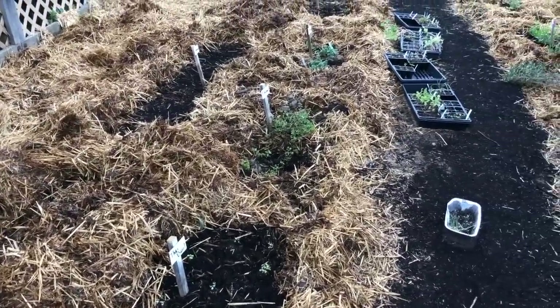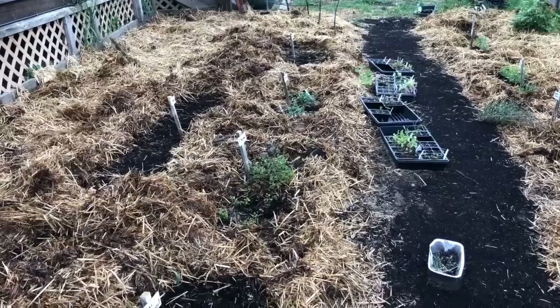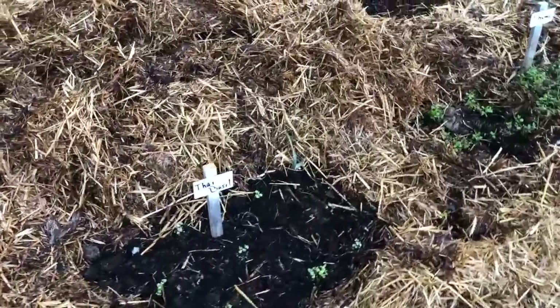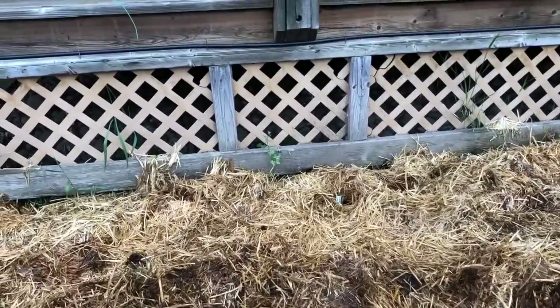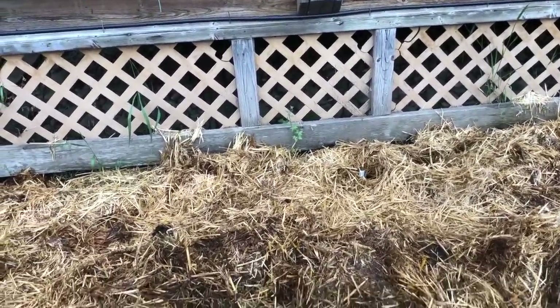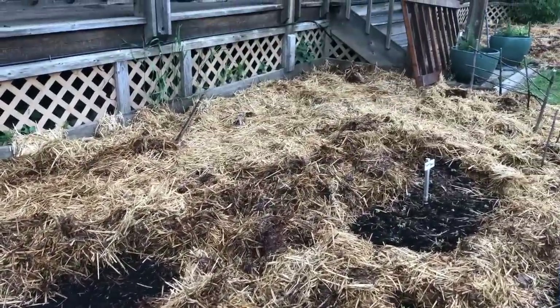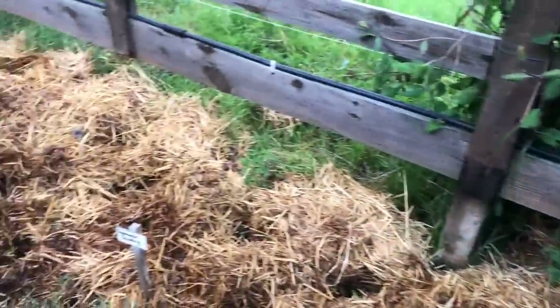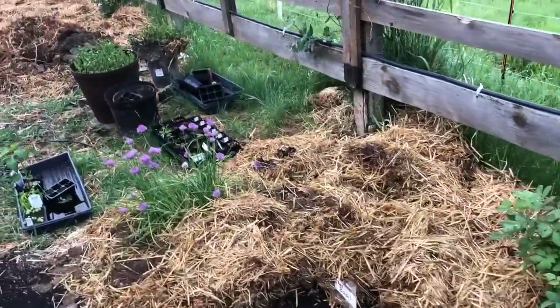As we move closer to the kitchen door we start transitioning away from the medicinal herbs and more into the culinary herbs. We go right into some Thai basil. There's great blue lobelia along the back, sunflowers, thyme, chamomile, oregano, some more sweet basil, and on this side a whole lot of leeks, fennel, multiplier onions, savory, tarragon, sage, and red basil.